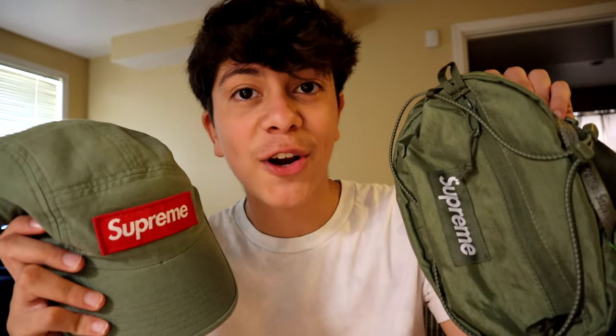Wrapping up — if you're looking for a colorway that stands out and that a lot of people don't have, you should get this olive colorway. Let me know your thoughts on these two products in the comments below. I'm sure I'll use this bag a lot. Thank you guys so much for watching — I'll also leave a link in the description to these two products. Hope you have a nice day, peace.